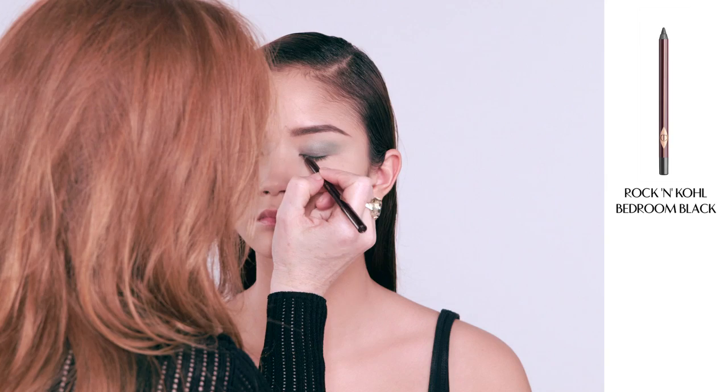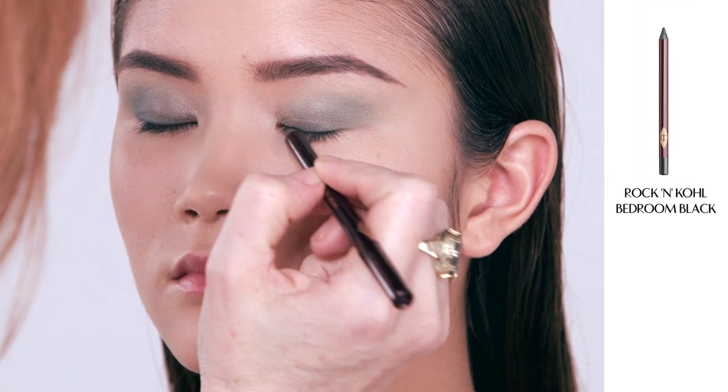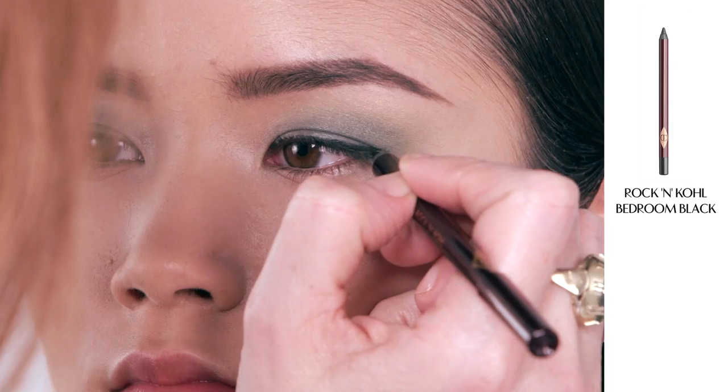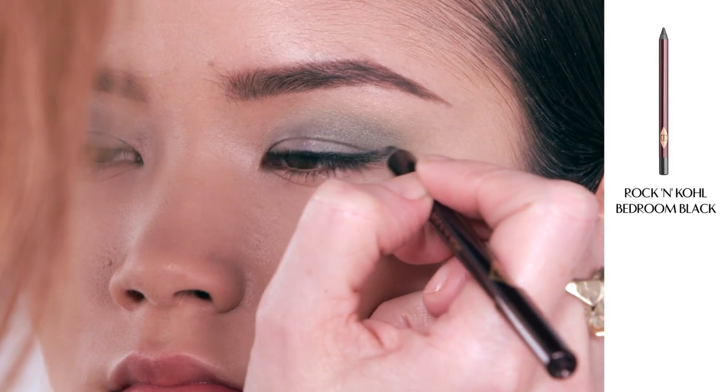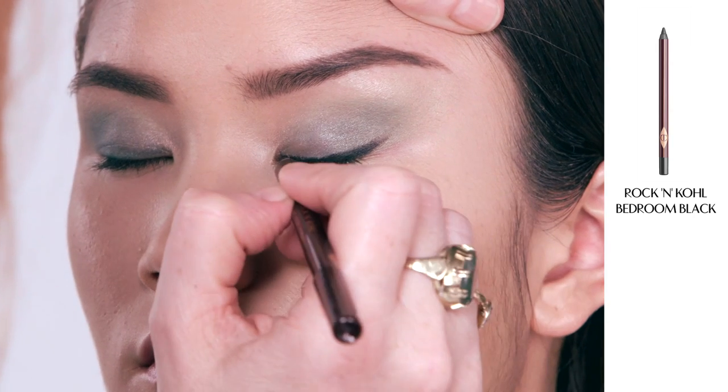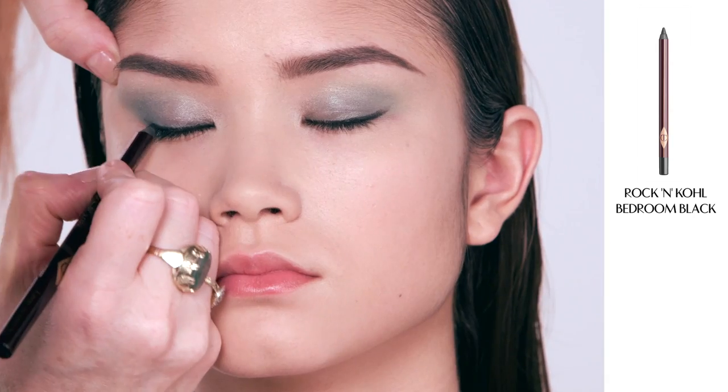I'm now going to apply my Rock and Kohl eyeliner in Bedroom Black. I'm going to start by using it on the inner corner of the eye, gliding it really straight along the lash line, getting it right into the lashes. Then as you get three-quarters of the way along, swoop upwards and outwards just to give a little bit of a lift to the eye.